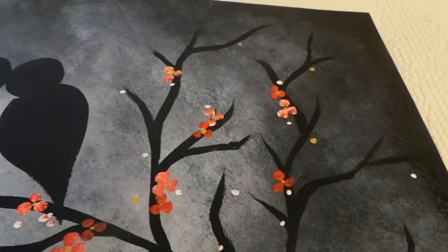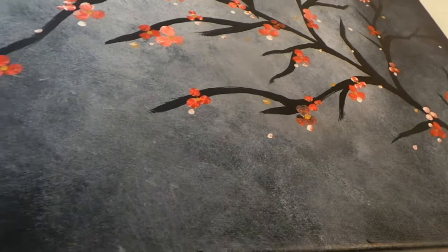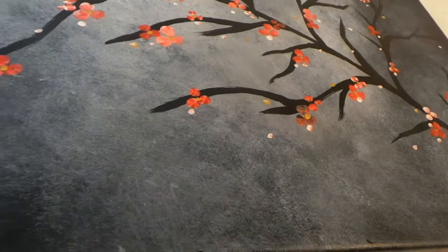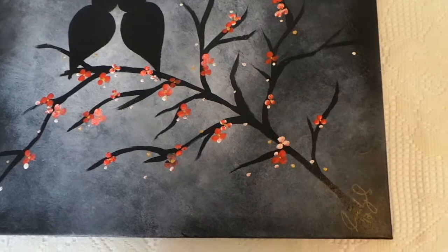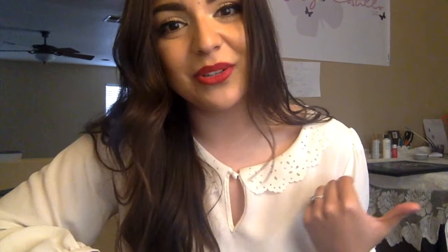We are all done — we have completed this beautiful lovebirds piece! Hope you guys liked it, and if you have any suggestions for future videos, future paintings, or designs you'd like to see, go ahead and send those my way. Thank you so much for watching and congratulations on your masterpiece. If you do decide to try this painting at home, go ahead and tag me on social media and send your pictures my way — I'd love to see your work. If you have any questions or something wasn't very clear, drop your comments in the comment section below. If you do like this video, don't forget to give it a thumbs up and subscribe. Hope you have a wonderful day and I will see you on the next one — bye guys!